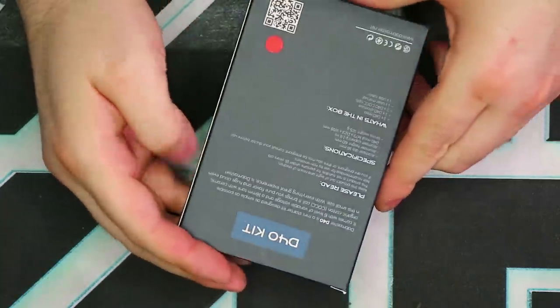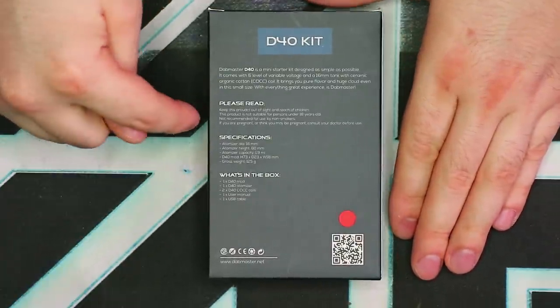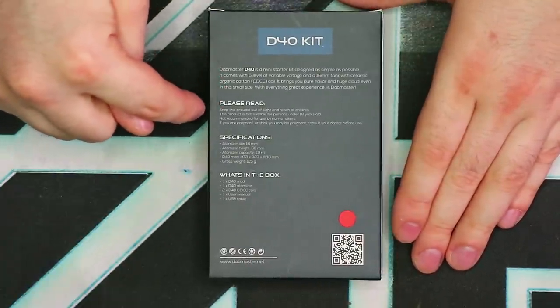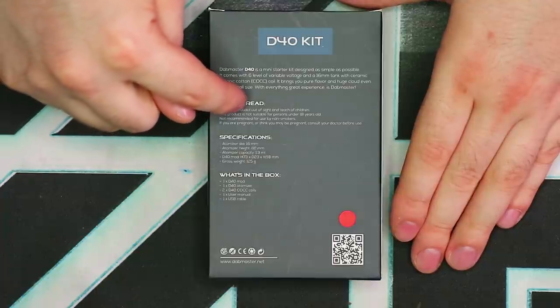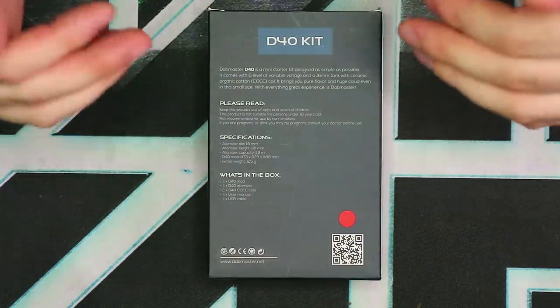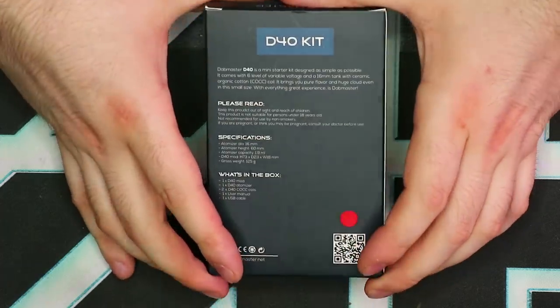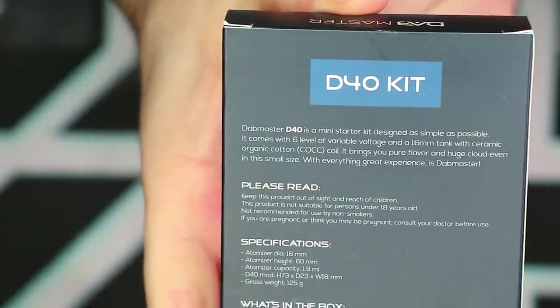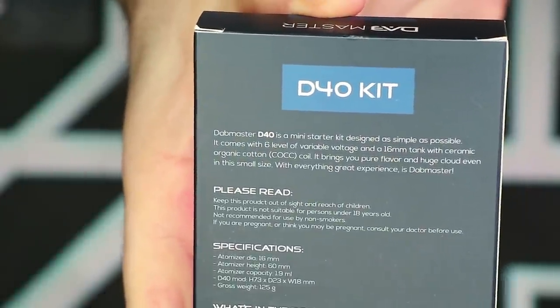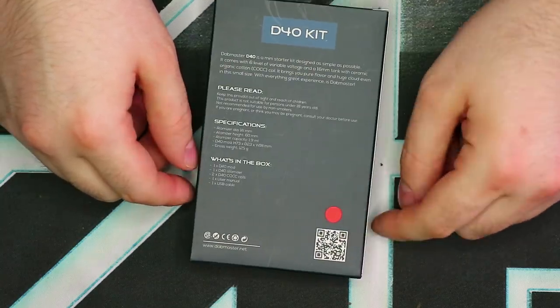On the back, we have some basic information. One thing I found interesting — it says, please read: keep this product out of sight and reach of children. Not just reach, sight as well. Don't look at it, kids. I thought that was pretty funny. The other thing it says is it's powered by the COCC coil. And then there's the color indication and a QR code.